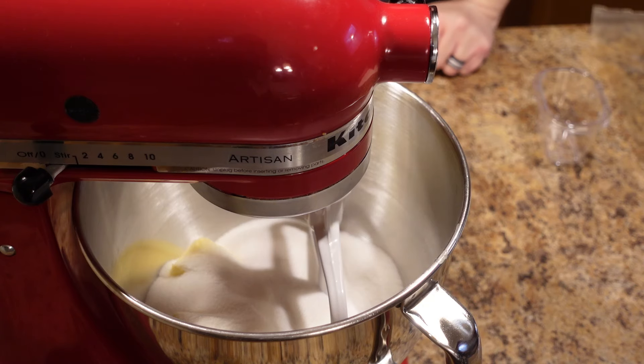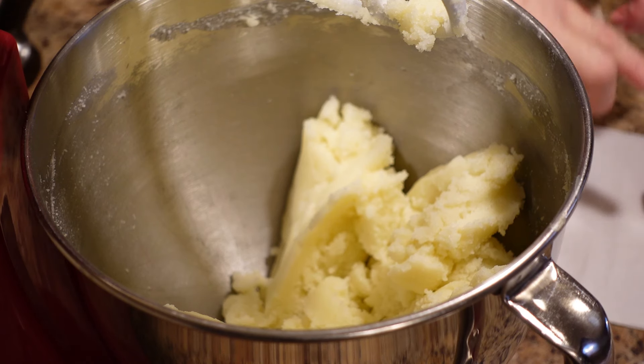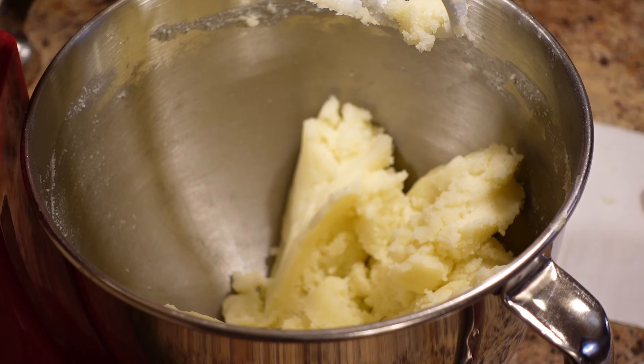I'll show you what it looks like when it's ready. As you can see, the sugar and butter are thoroughly combined and starting to become a little on the creamy side. It doesn't have to become completely creamy, but until it starts to come together and there aren't lumps of sugar and butter — when it becomes more like a creamy paste, that's when you're ready to start adding the next ingredients.